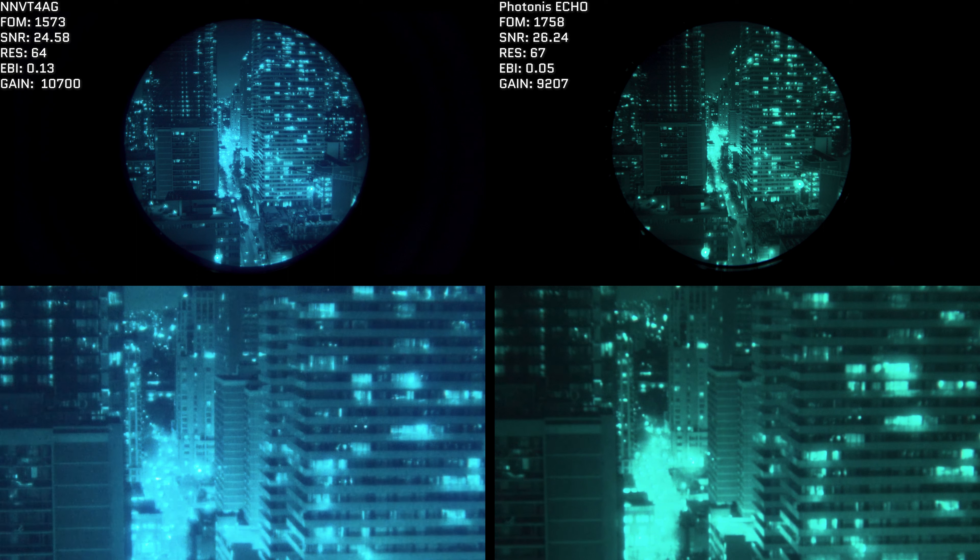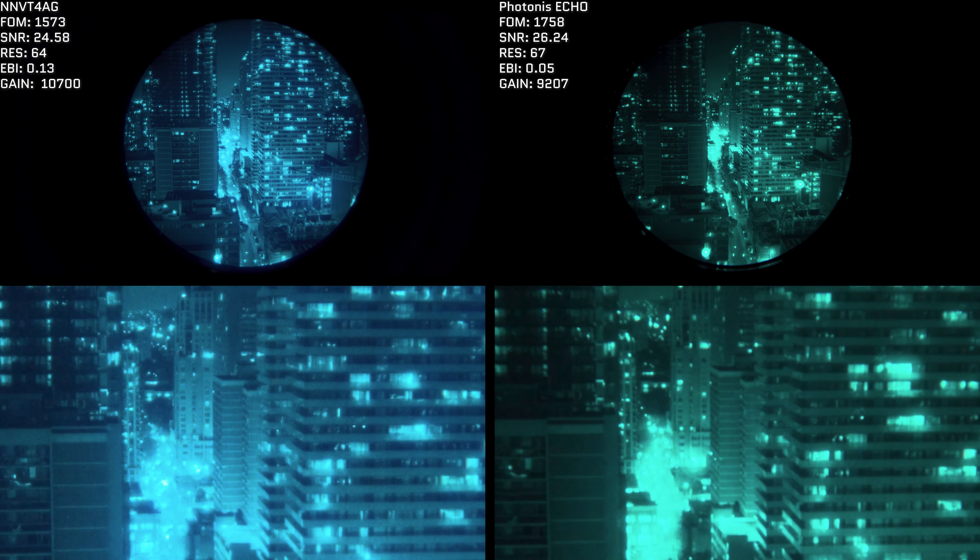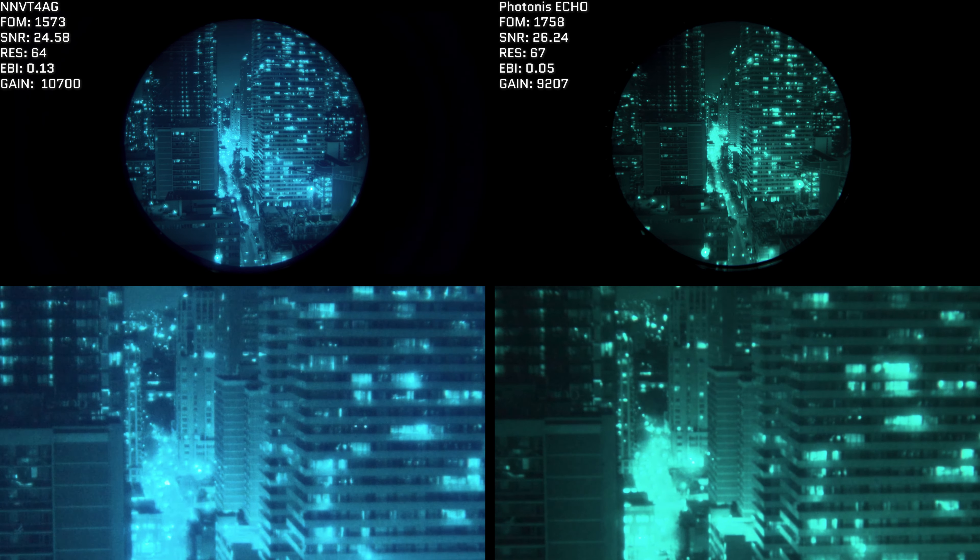Comparing the NNVT-4 AG versus the Photonis Echo, both tubes are very good at preserving resolution, so both images are decently clear. The Photonis differs with its ultra-fast auto-gating, resulting in a far less perceptible auto-gating frequency than the NNVT-4 — though I wasn't able to notice this with my eye while looking at the scene, only captured on camera. The Photonis tube has what I would say is a richer and more punchy image, visible in the dark and light parts of the building, but the NNVT-4 actually performs quite admirably compared to its European counterpart.